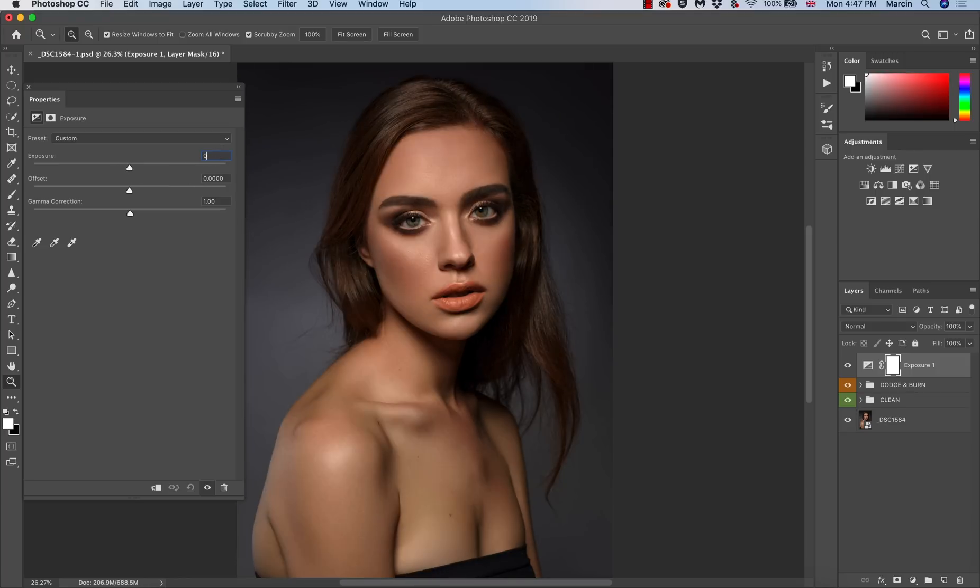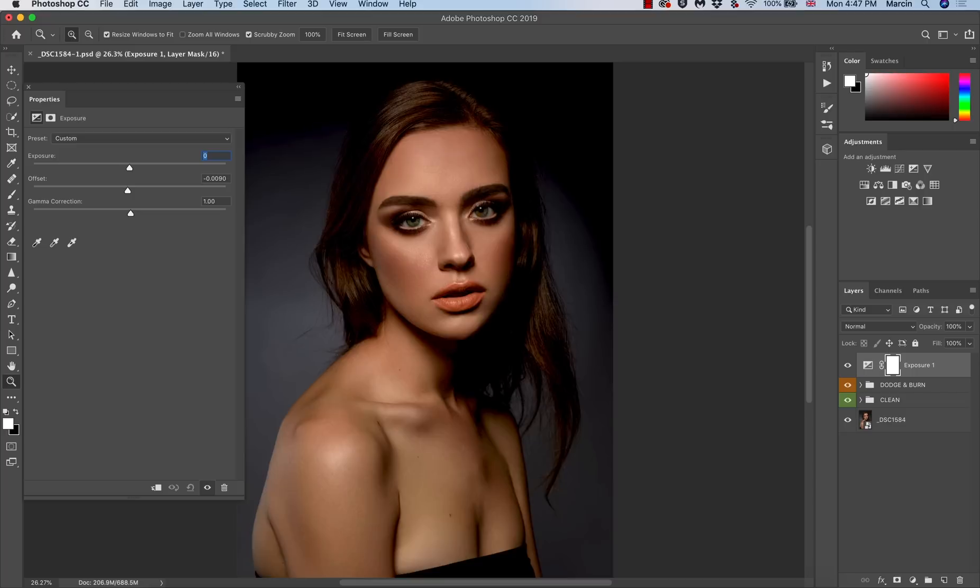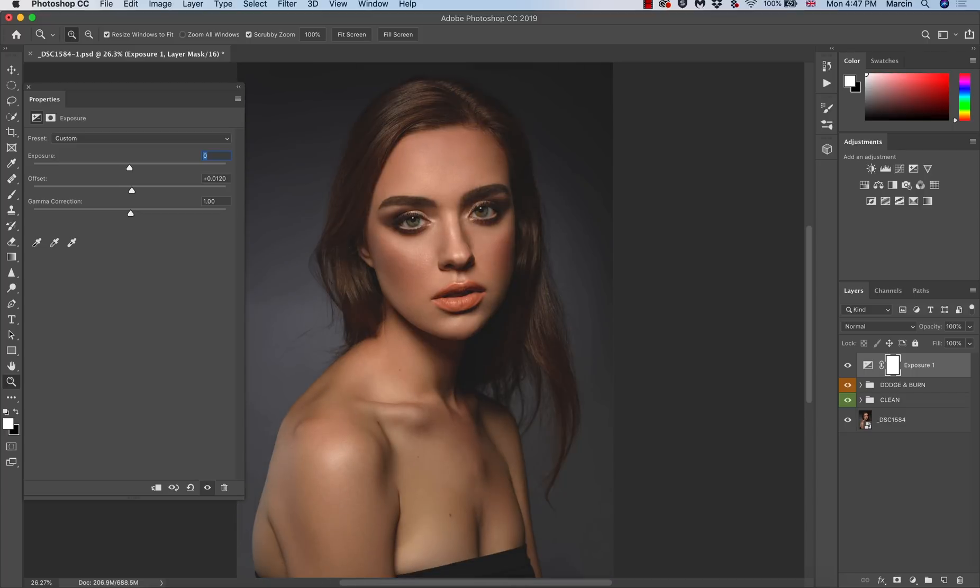At the very bottom we have Gamma Correction, and we also have a slider called Offset — and this is what we are looking for. By manipulating the offset you can create a high-contrast dark image by lowering it, but when you increase it just a little bit you get this perfect washed-out effect on your image, which also gives it a painterly look that is very popular for portrait images.